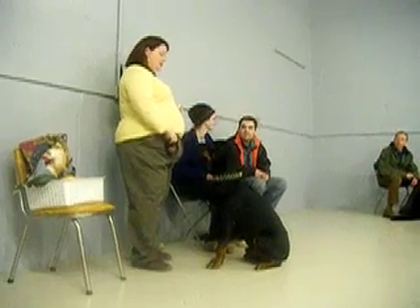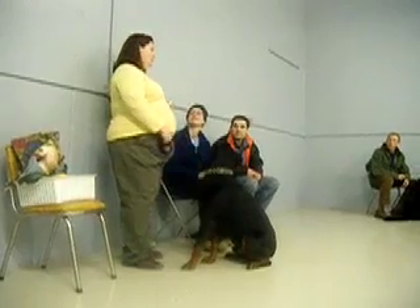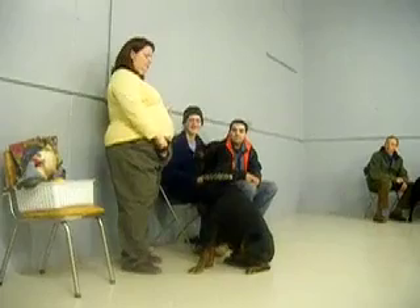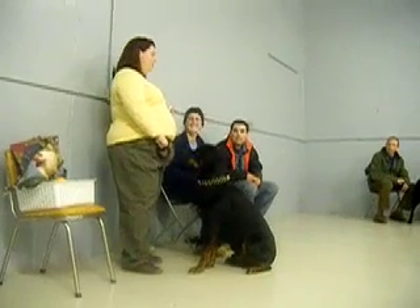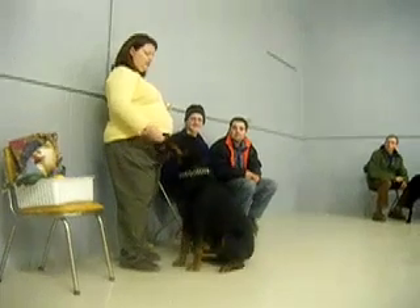This is called loading the clicker. Basically what I'm doing is teaching him that every time he hears a click — I'm trying to get his ears back. You can see his face, he's like, what the hell? You can tell by the back of his ears that go against his face.